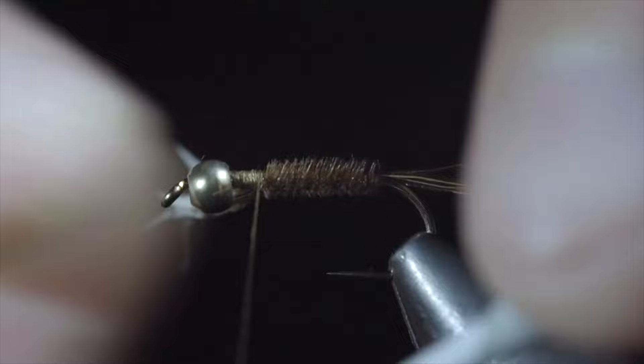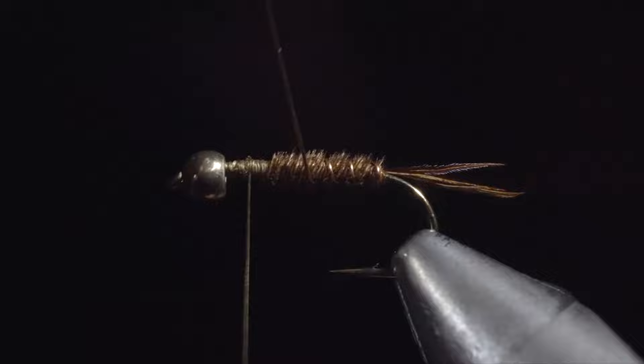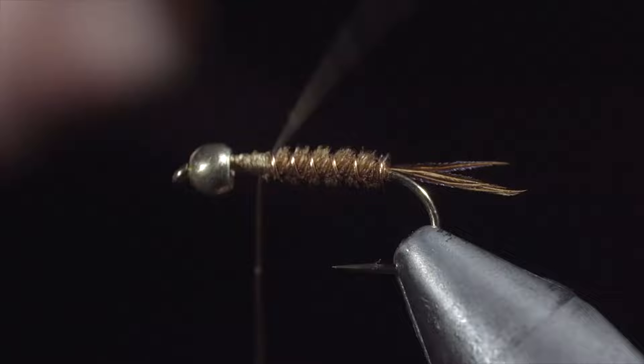Once we reach our thread, we'll secure the pheasant tail in place and snip the excess free. We'll then grab our brassy wire and begin to wrap it forward, counter wrapping our pheasant tail as we go. Doing so will help increase the durability of this pattern. Once we reach our thread, we'll secure and helicopter the excess free.